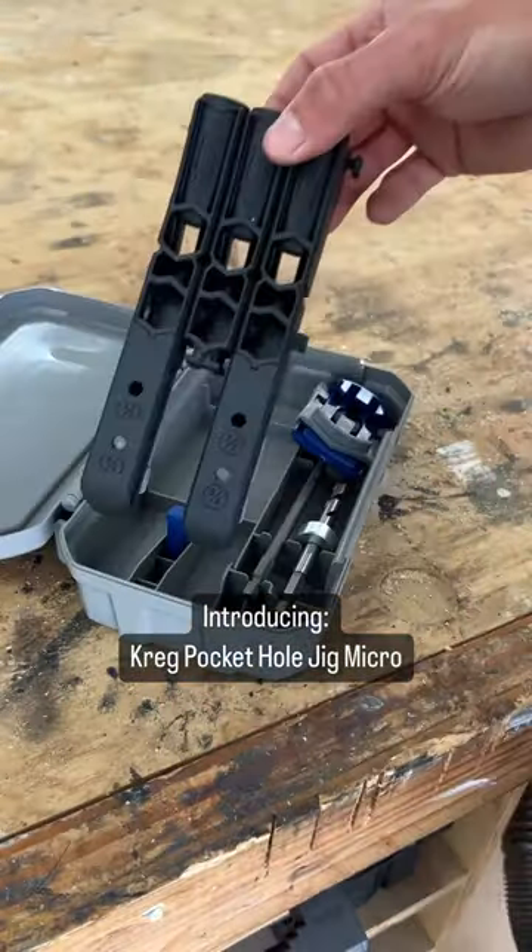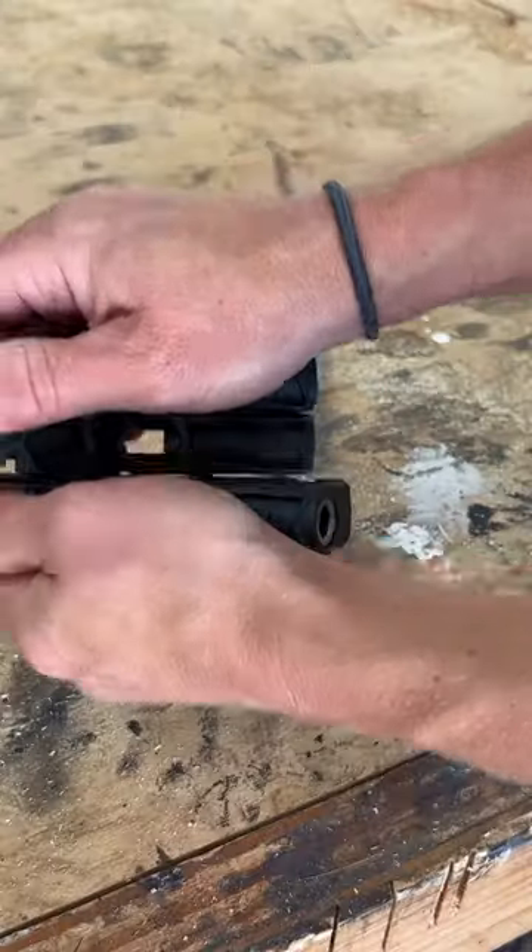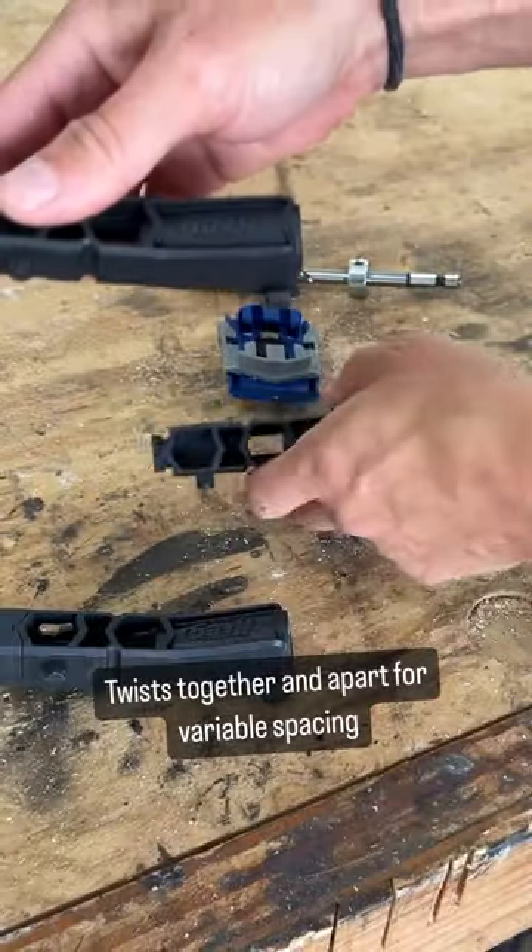Narrow board? Not a problem. Check out the new Kreg Micro Pocket Hole Jig. This easy-to-use jig is designed to drill into ½ and ¾ inch material and easily twists apart for variable pocket hole spacing.